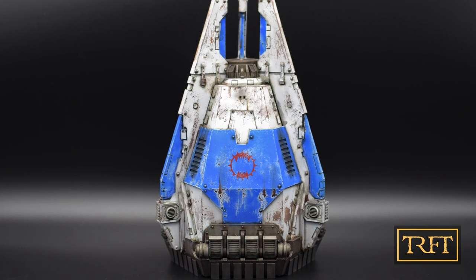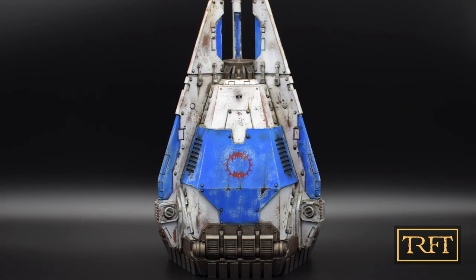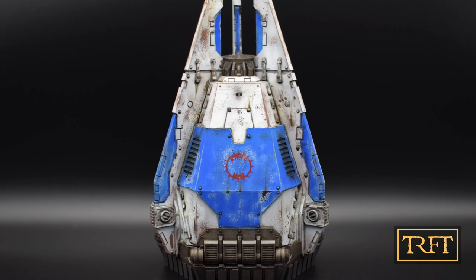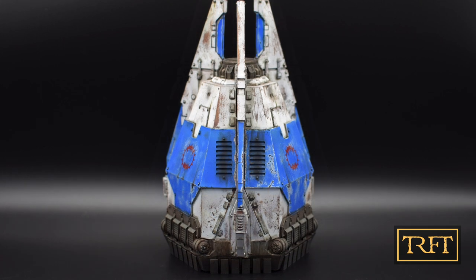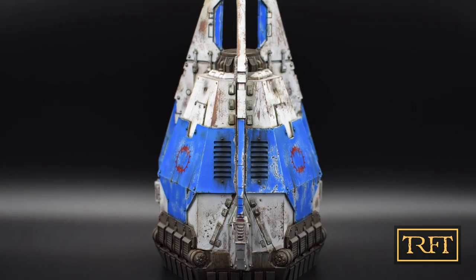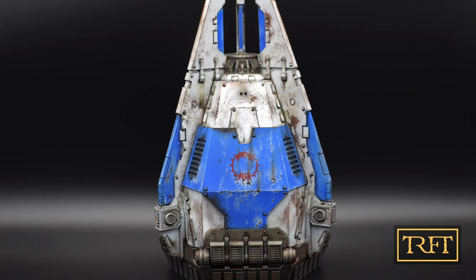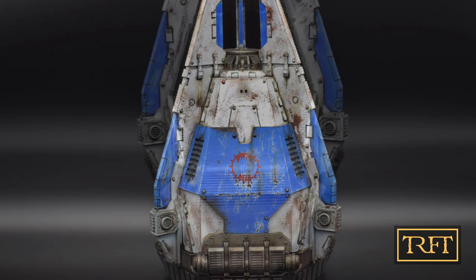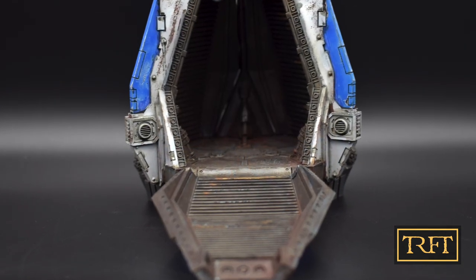My apologies — we interrupt this broadcast because we have a call from the occupant of the drop pod, Mr. Lork the First. 'Revered Ancient, what can this humble servant of the machine god do for you?' 'So, this is the weathering you're always talking about? I guess you're right — it does give my pod a certain character. I shall allow you to continue your travails, priest.'